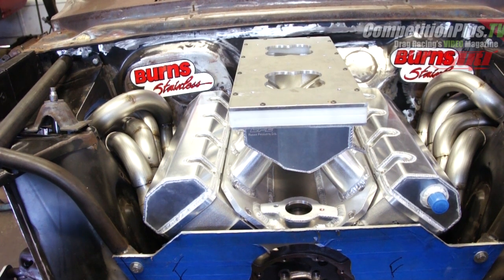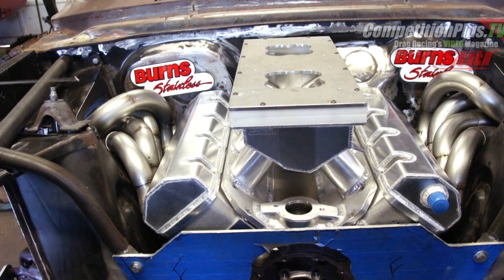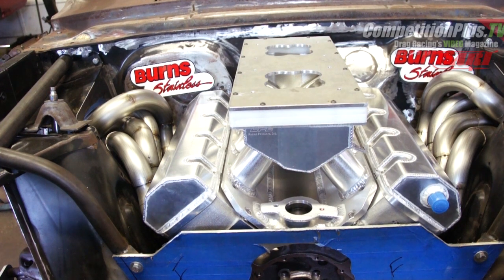When discussing with Jack the different type of headers we needed and the requirements, we came up with something where each tube that comes out has to be six inches, the second segment has to be six inches, and the final segment going into the collector had to be six inches. Jack was very exact about how he wanted the header tube to come out of the cylinder head — no cheating. That exhaust tube has to come up so the flow continues out of the exhaust port, pulling and scavenging exhaust out of the combustion chamber for more efficiency.